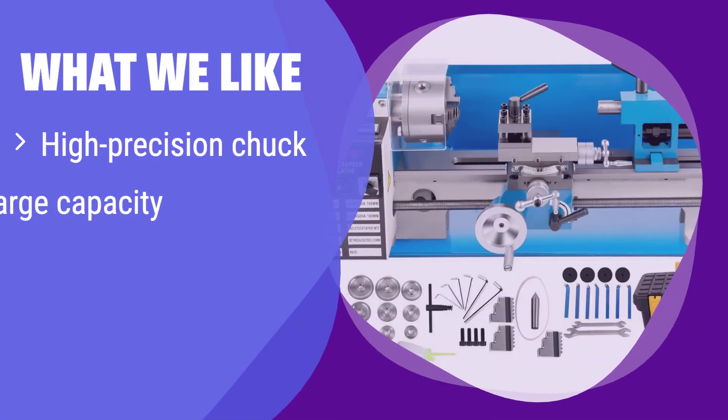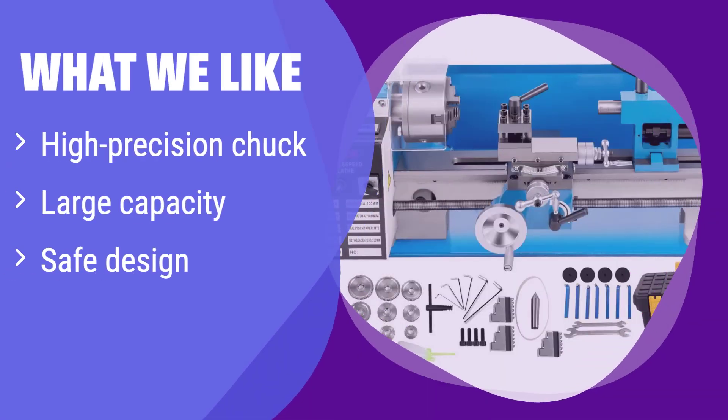What we like: Its high-precision chuck handles various shapes with ease, perfect for threading. It boasts a larger-than-average working capacity for its size, ideal for medium-sized projects. If you need accuracy and safety features, this is the one for you.